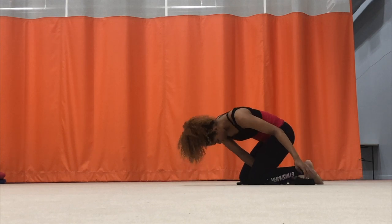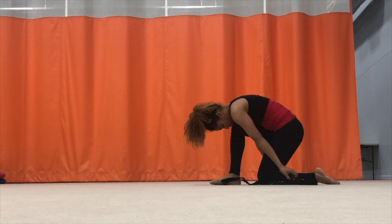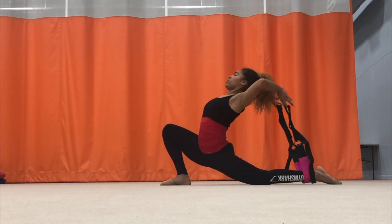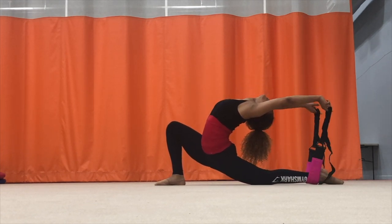For the next exercise I go into a lunge and use the padding of the band against my ankle, stretching backwards and pushing my hip forward.